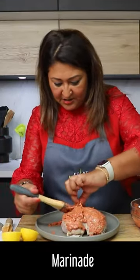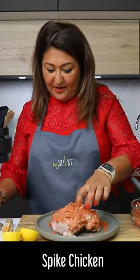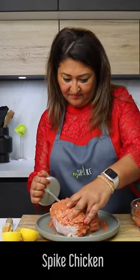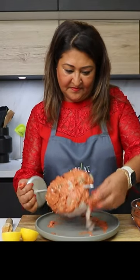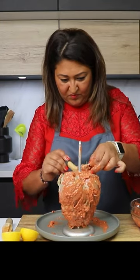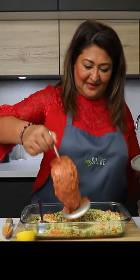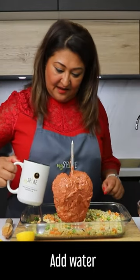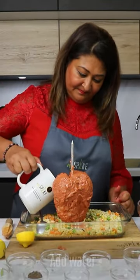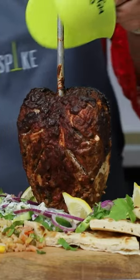I have put little cuts into the chicken so the flavours go in. Now I'm going to spike this chicken — it's seasoned — and add a cup of water. Let's try cutting the chicken.